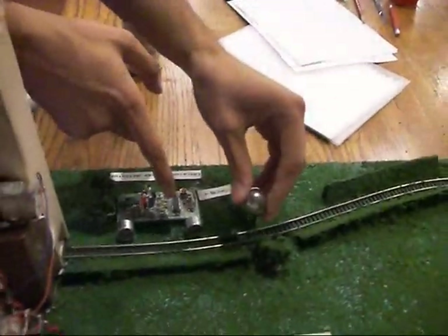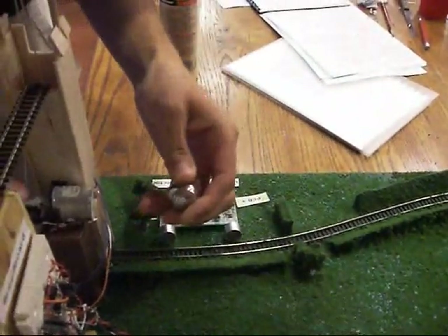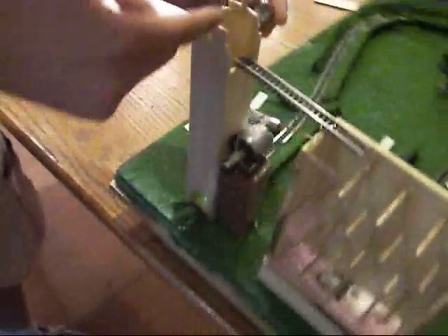The ball travels down here into the ultrasonic range detector, which when it goes off, talks to some circuitry on the back of the Plinko board, which activates the motor. The motor pulls the ball up the elevator shaft, dumps it on the track, and down the Plinko board.